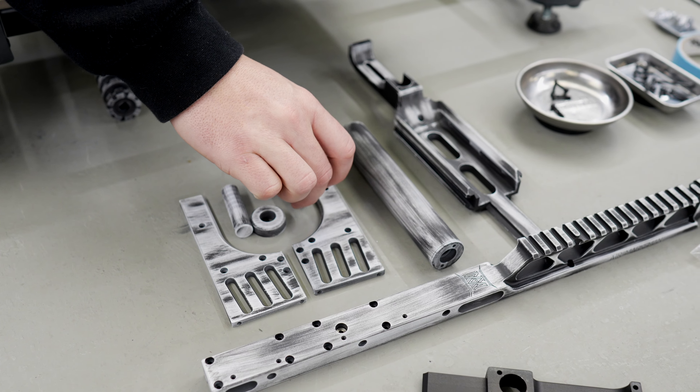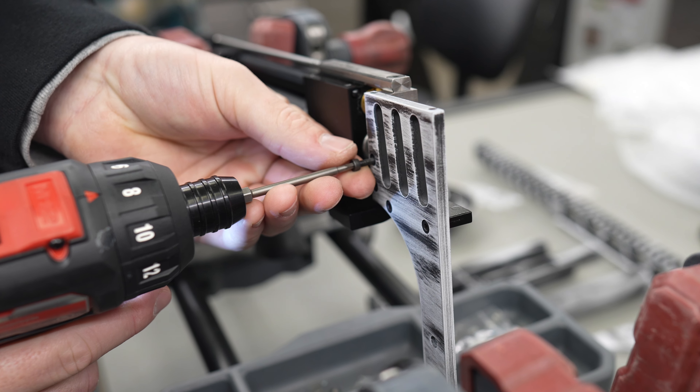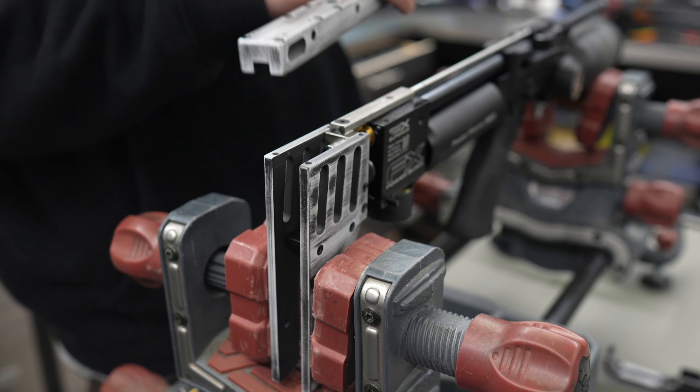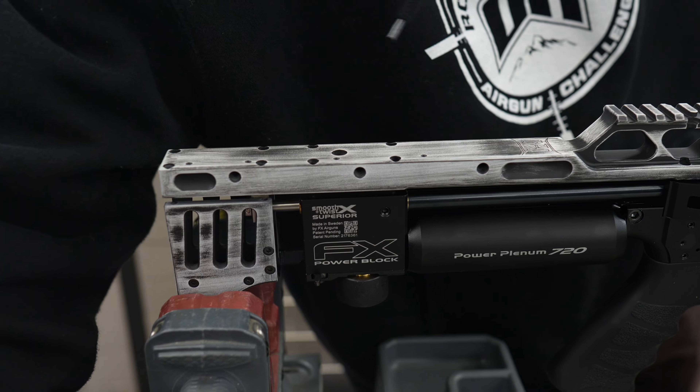Now we move on — we've got our master technicians doing the reassembly of these guns here in the shop. And as you can see, everything is done very precisely to torque specs.